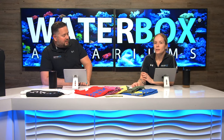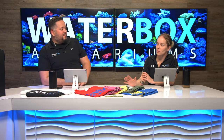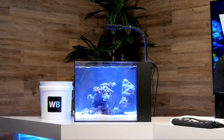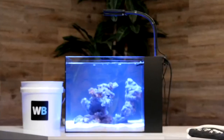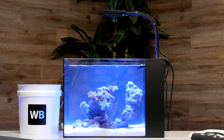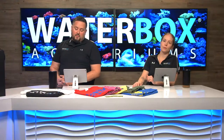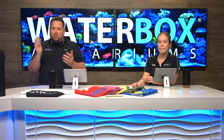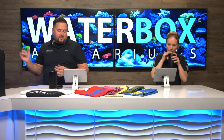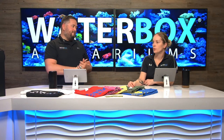Jess is an aquascaping wizard. The tank has finally cleared up and it's ready. We used CaribSea life rock, so some cloudiness is expected because it has actual dormant bacteria on it — once you put it in water, it helps start cycling the aquarium, along with using live sand. We've also been adding bacteria to get through the cycle process. If you want to win this Peninsula Mini 15, head over to waterboxaquariums.com, make sure you like this stream and subscribe to the channel.